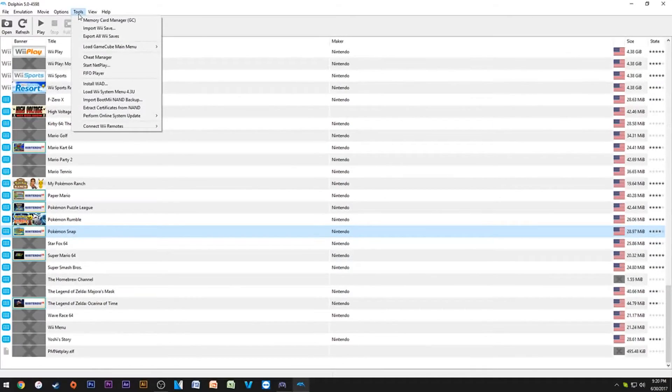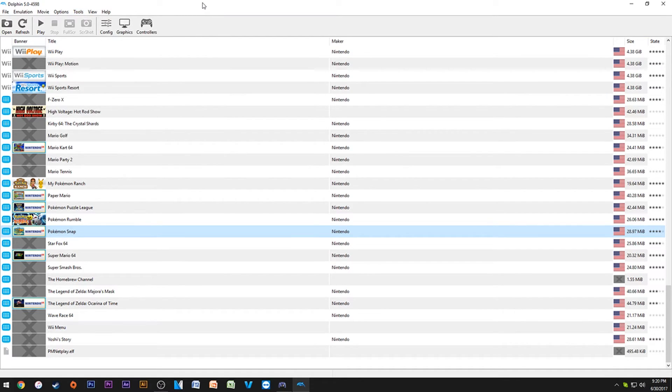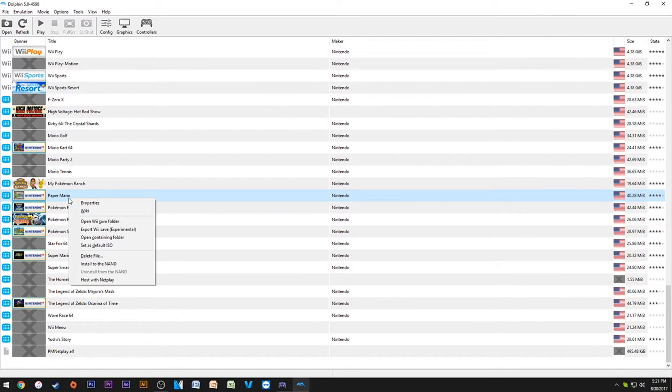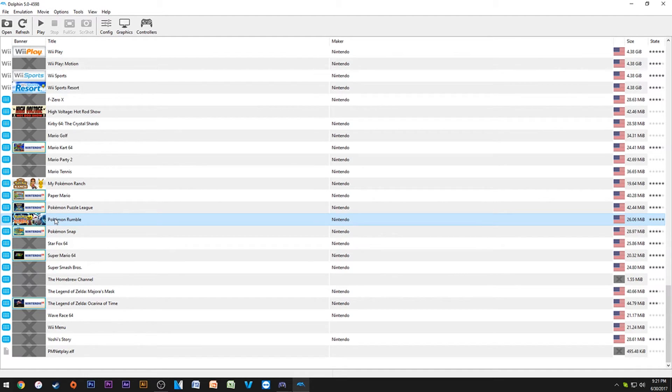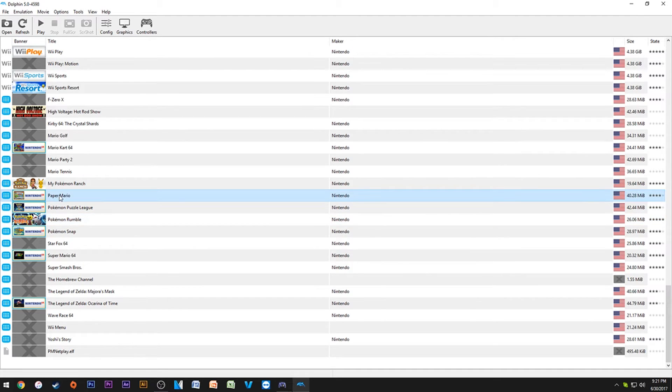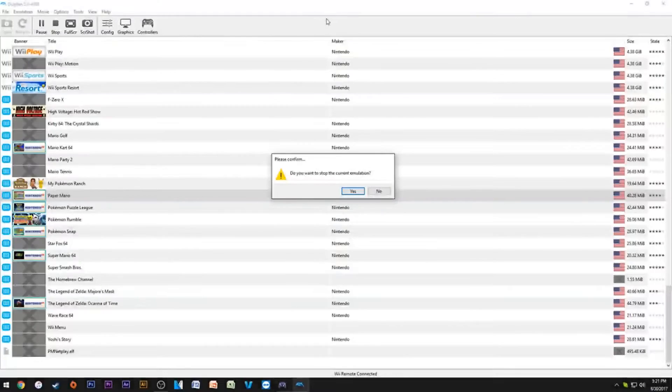If you're doing it off your Wii and it says anything but 4.3, you'll want to come in and perform an online system update — just a normal update for a more seamless experience. Also, you can right-click any game like Paper Mario and say 'Install to the NAND,' which basically installs the WAD to the Wii U menu. Then you can play them right off the Wii menu just like on a real Wii, or just double-click from Dolphin.